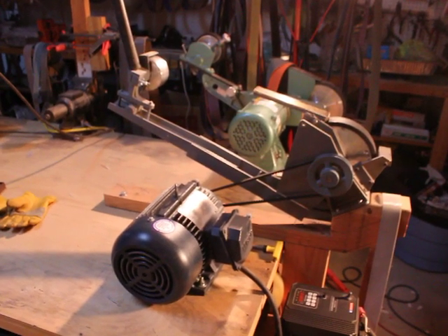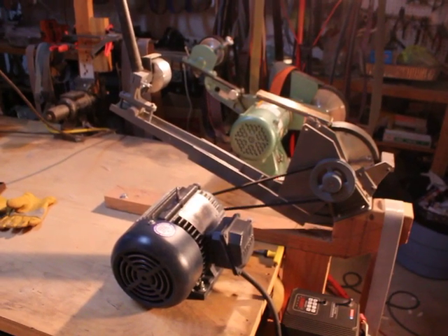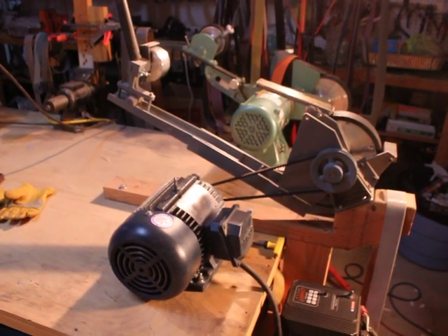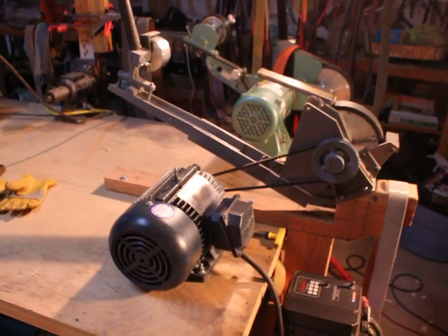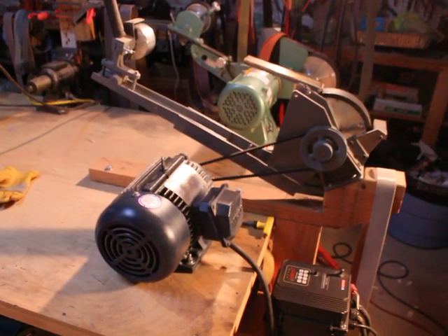It's a grinder that doesn't come with a motor, so you add your own motor. What I've done is connected up a three horsepower motor to this, and I'm going to go over some of the details with you regarding it.